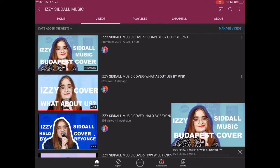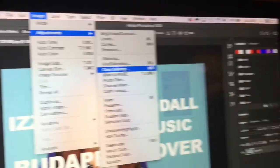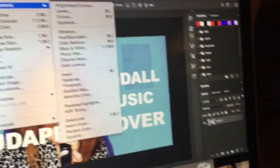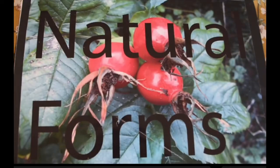Hey everyone, I'm Izzy. If you're just watching this video from the title, hi — I post covers on YouTube and edit all my thumbnails on Photoshop, linking to the skills I mention in this video. Welcome back to my channel. I'll be showing you my Grade A Photography book at GCSE on the AQA exam board. Hope you enjoy.